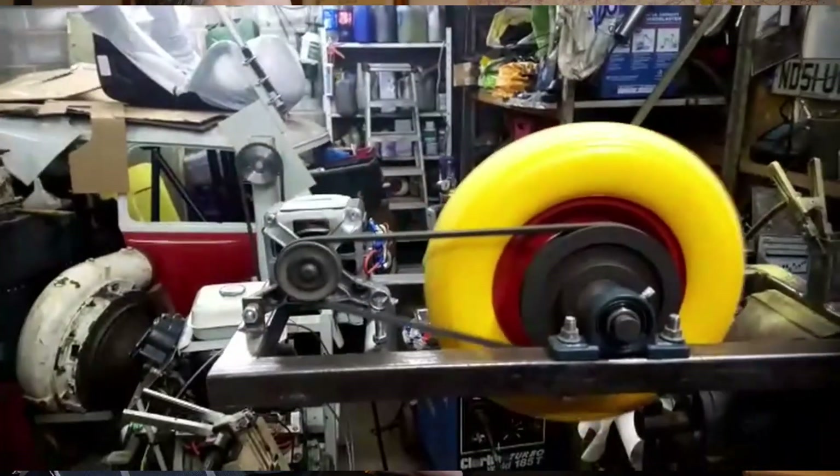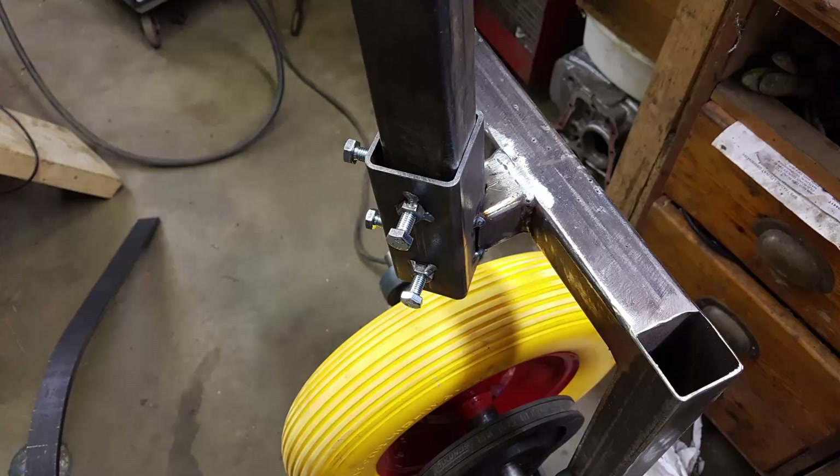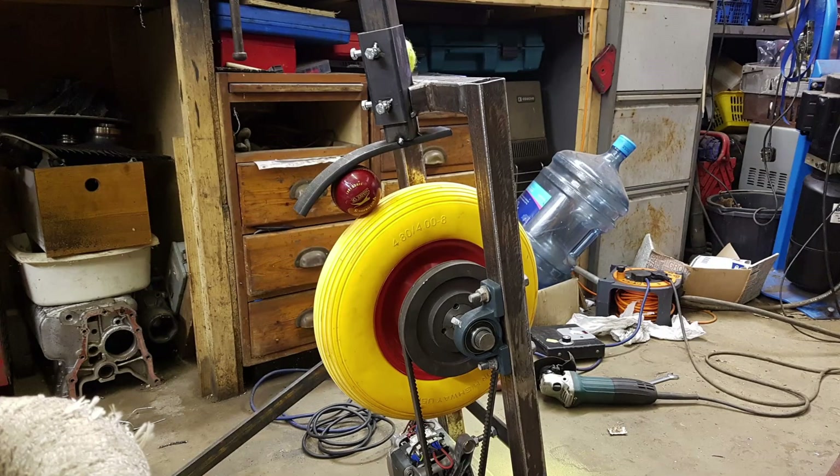That all seems to work okay. However, that wheel still looks wrong. So, I knocked together the ball feeding system and took it all round to Mr. Bones' house. Let him deal with it.